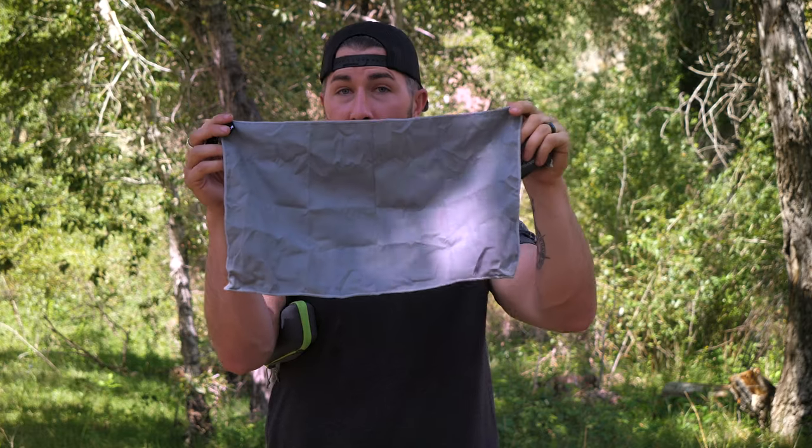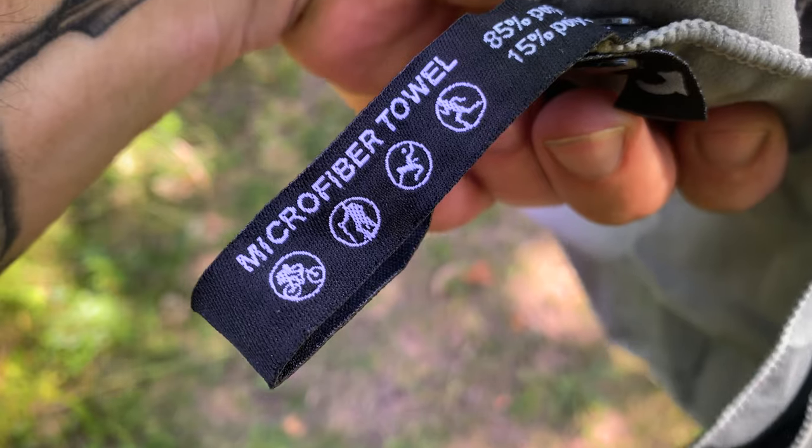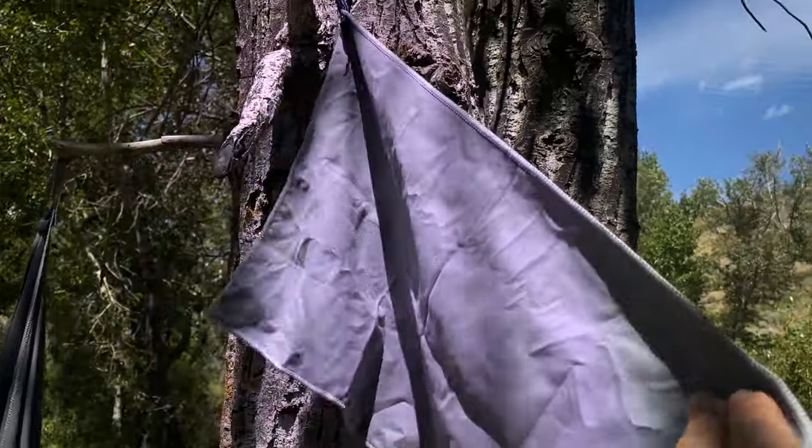I didn't have to wring it out hardly at all, and I'm a big guy — 6'3" — and I dried my whole self off with the little guy. Just fold this back in on itself, keep folding until it ends up being about the size of the container. Very easy to pack back in, it's not something you have to really fumble around with. It does have a hook on the towel itself too, so when you're done you can hang it from a tree and let it air dry — and it dries very quickly, just like other microfiber towels do.